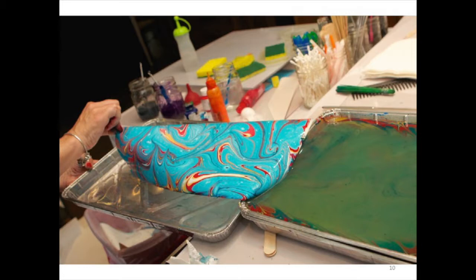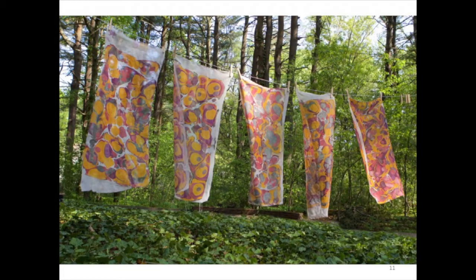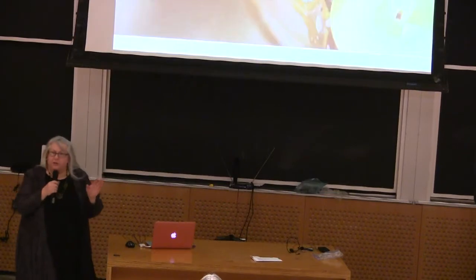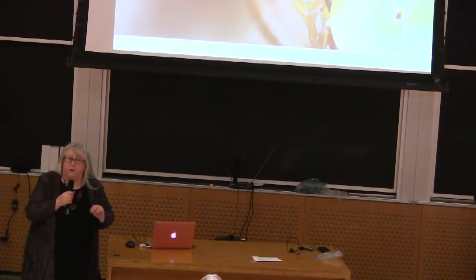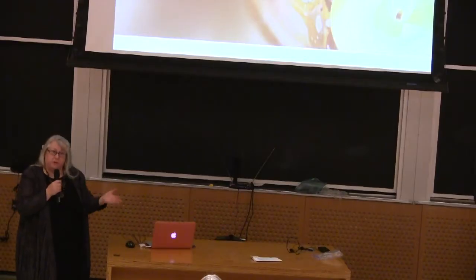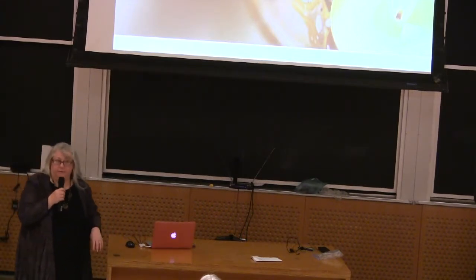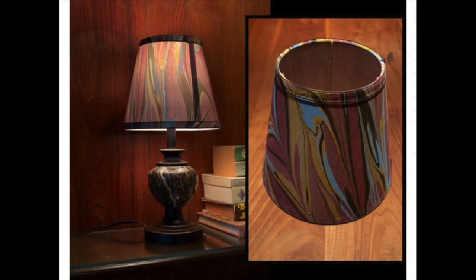Here you're seeing someone pulling off the paper — these are images of some of my students. We're pulling a piece of paper off of the size. We're also able to print it on fabric. Here are silks — I do silk scarves, I do men's pocket squares, because you need a little flourish. I can do lampshades, paper lanterns. I can do it on glass with enamel instead of acrylic. You can dip a three-dimensional object into the surface or lay something flat across it, which is really interesting.